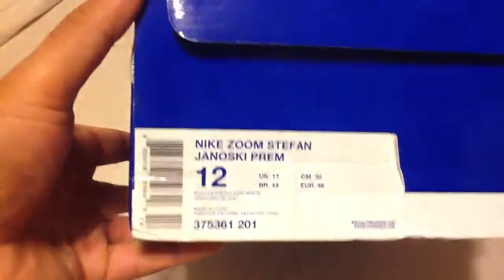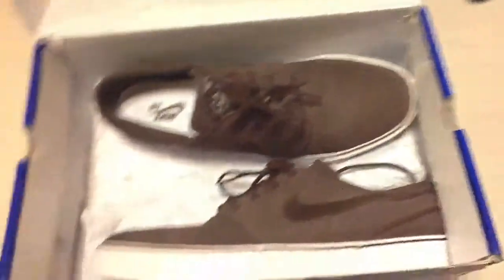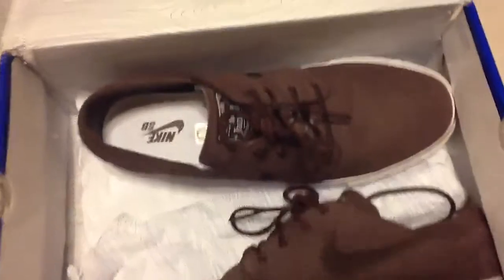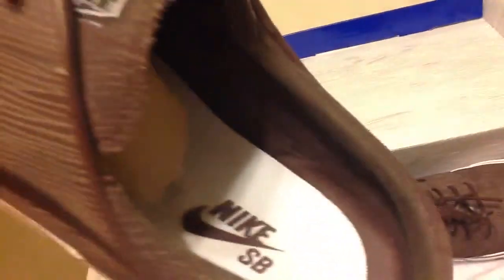So let's get into this. This is a blue box, size 12, boulder white. I think it's a premium. So they retail at — these are the woodgreens. You can see Nike's B logo is still intact, size 12.